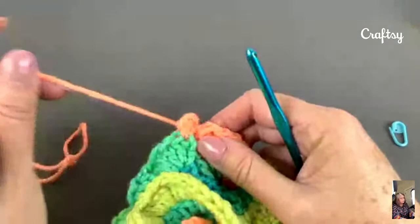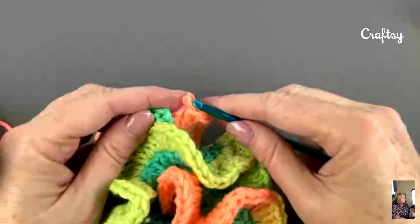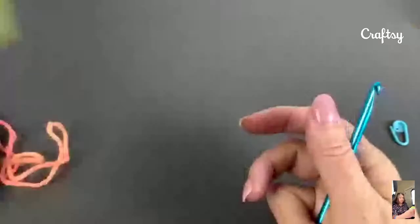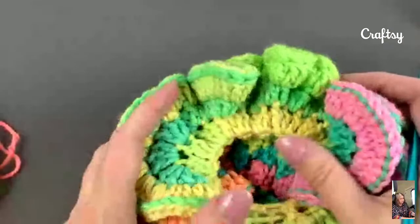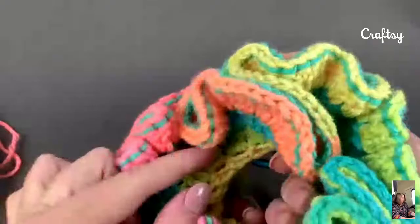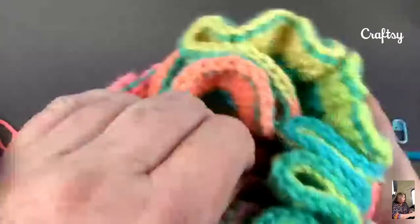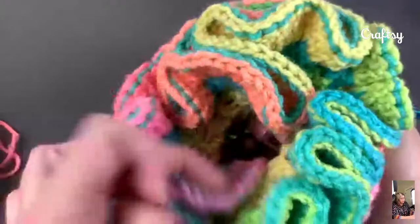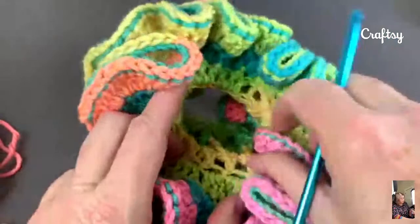If I was going to wash these, I would probably put them in a mesh bag and throw them in the washer and the dryer, as long as I was using acrylic yarn. I would make sure the center was dry because it's very, very dense. Even if you throw this in the dryer for a little while, you want to make sure it's really aired out — you don't want it to get moldy or smell funny. You want to make sure it's nice and dry and clean when you give it to whoever you care to give it to. I do highly recommend acrylic for this.